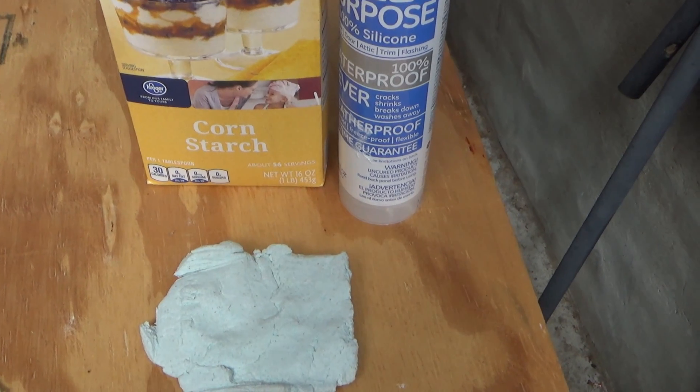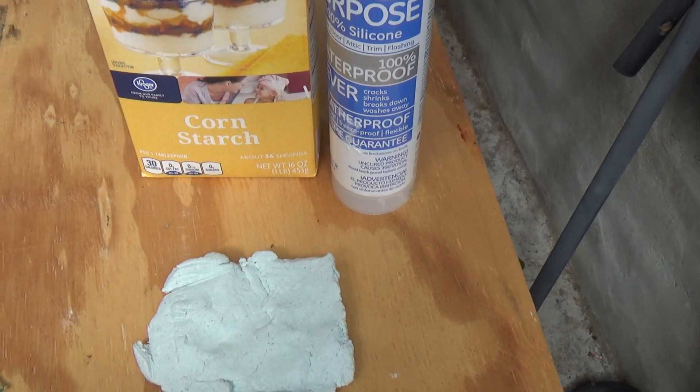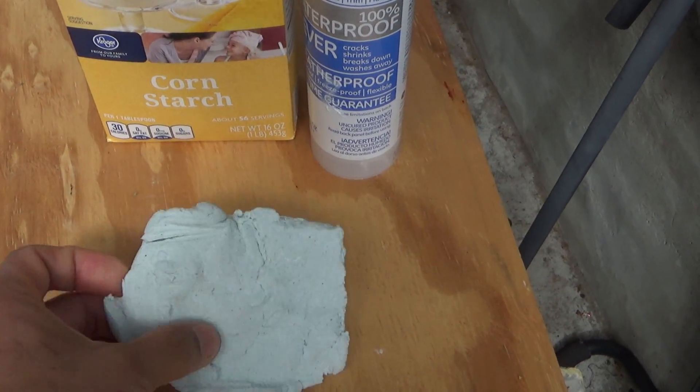I'm not sure what mechanism kills the mouse so quickly. We've seen mice eating plastic all the time and they don't die. But this kills the mouse so quickly.